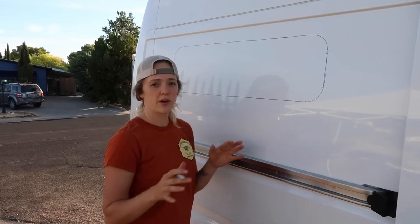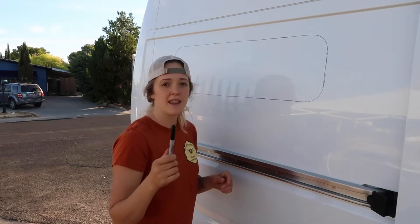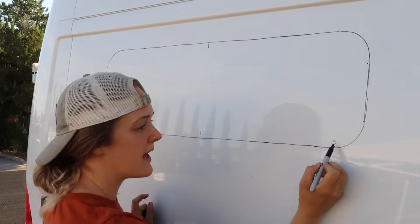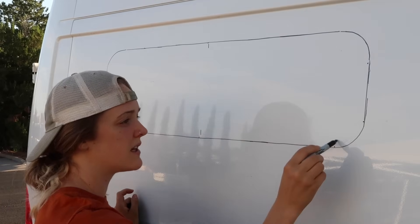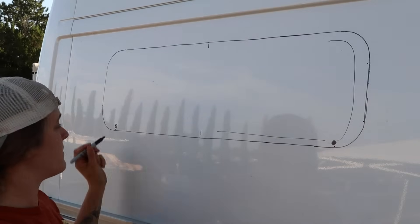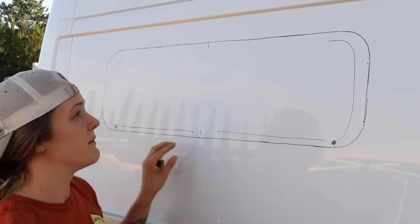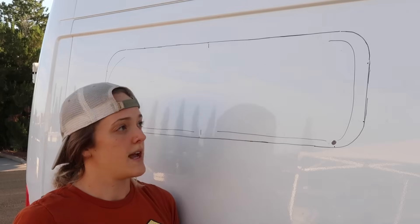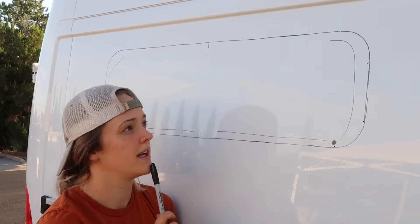That will be my window. I'm going to talk through the cutting pattern I'm going to use, because my goal is to reduce flappiness at all costs — I don't want a lot of vibration. I got this idea from Motion Windows' website. My goal is to leave the two middle pieces still intact. With this pilot hole I'll drill a bigger hole so my jigsaw blade can fit, then cut the curve here, tape it, and cut into the middle but leave a little bit intact. I'll do the same thing on the other side — tape so it doesn't flap around, and at the end there are just two little pieces to cut out rather than having the entire piece flapping around.